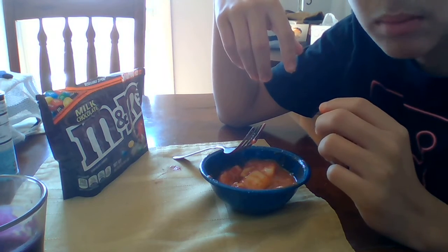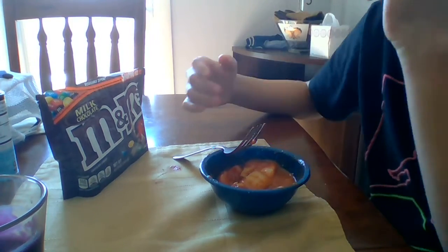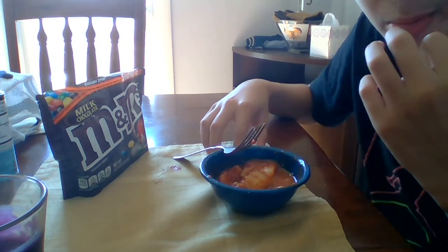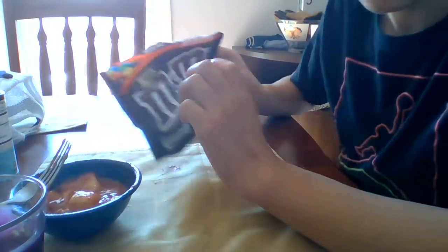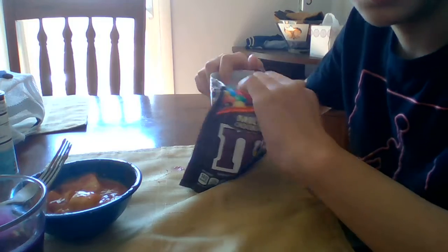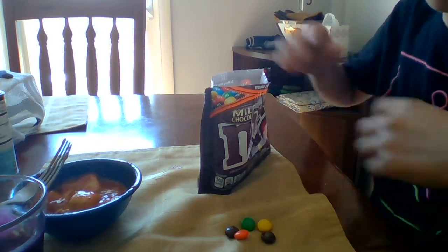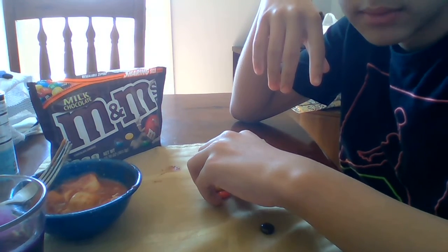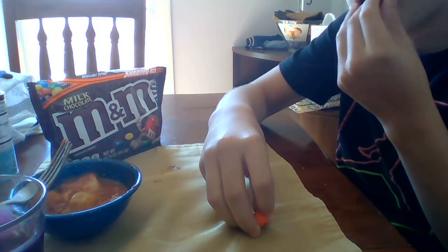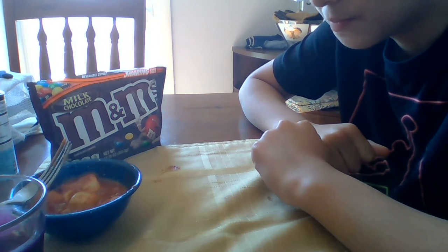Oh, it's so bad. Okay, now we're gonna be food reviewing M&Ms. Never tried these — my friend gave them to me today. Never tried M&Ms before. These are pretty good. That's pretty good.